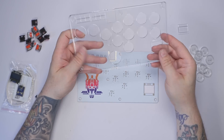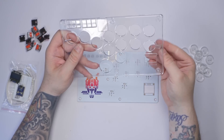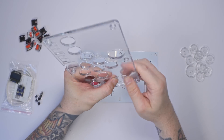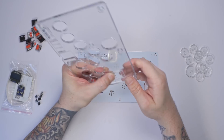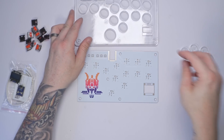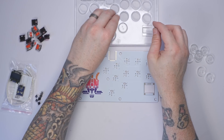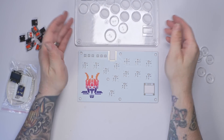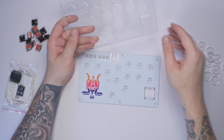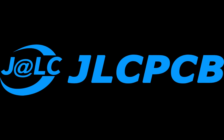JLC3DP made the top shell and also some other parts to make this build really cool. We have a lens cover for the OLED screen — it just pops in the back. If you use a normal FDM-printed shell, this lens is obviously going to be really important so you can see through it. The buttons are also made by JLC3DP — they're transparent resin-printed and are just going to look amazing when it's all put together.